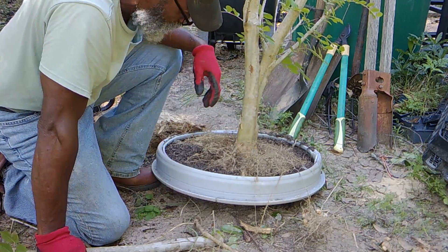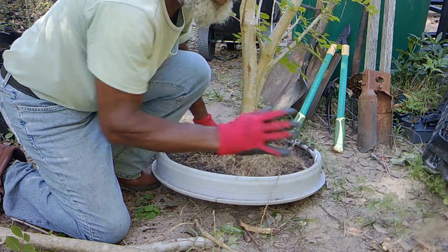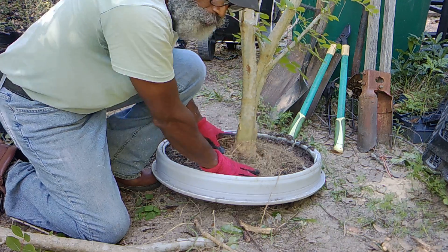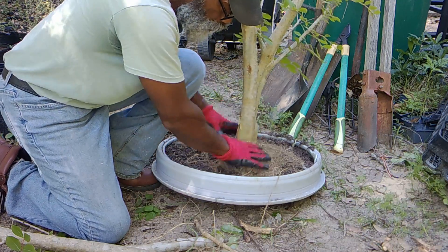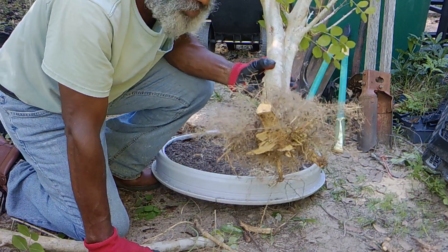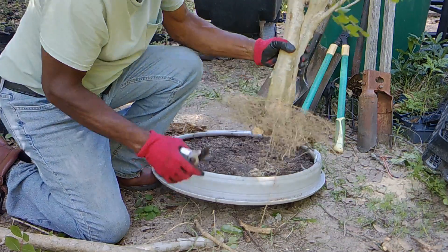If you had a bonsai pot two, three, four inches deep — if this tree had been grown on and refined where all the feeder roots are there and you wanted to put it into a medium to good-size bonsai pot two, three, or four inches deep — this would work, because I flat cut those roots and I've got feeder roots up here. Even if this tree had none of this root right here and I flat cut it, it would still survive. This crepe myrtle is hardy, resilient, and prolific in its growth. So no matter what I do at this point, it's good to go.